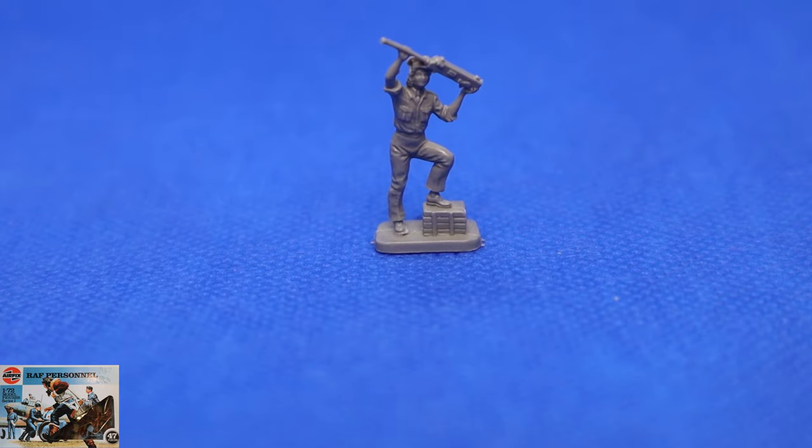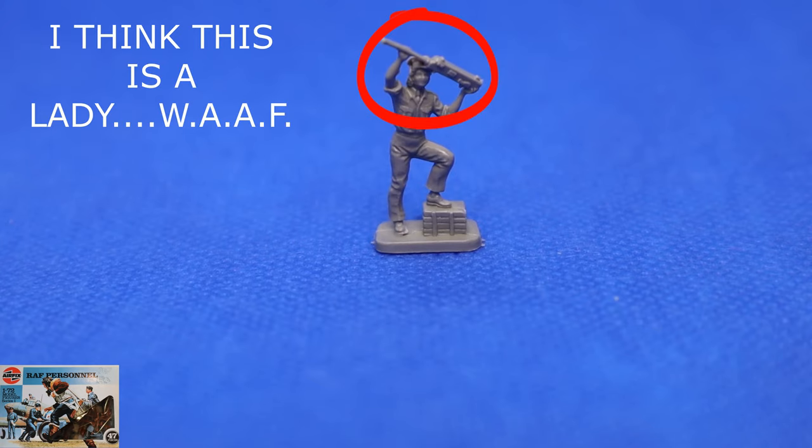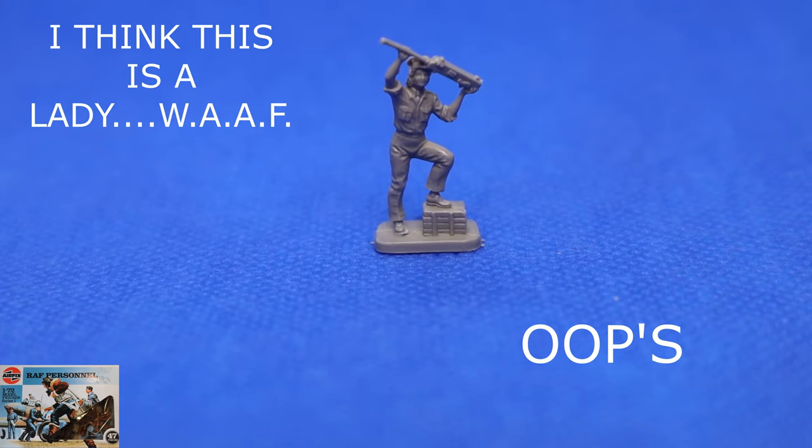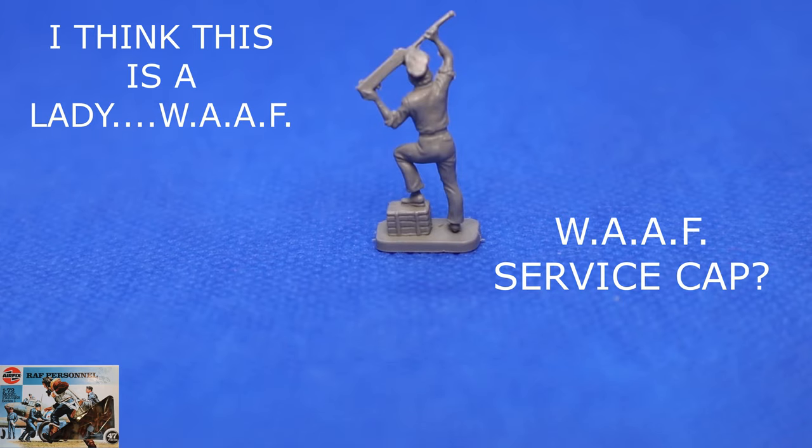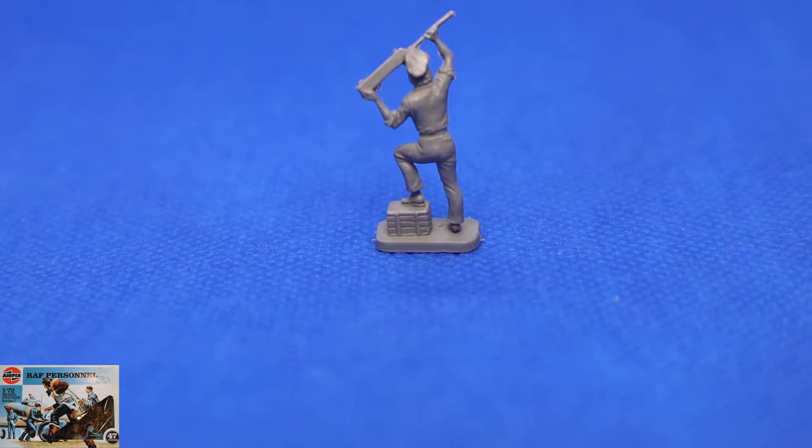Now this chap — I'm just not so sure on the headgear, but apart from the headgear it's absolutely brilliant, I love this one. He can only be passing this gun up because I think you can only fit the Brownings into the wing from the top. It's a really lovely figure and I really enjoy looking at this one — lovely sculpt, creases in the trousers, and even the box he's standing on has got detail on it. The Browning is very good from this side; if you turn it round it's a bit bland on the back. His hat looks more like a peak cap rather than a standard flying cap, so I'm not sure on that one.